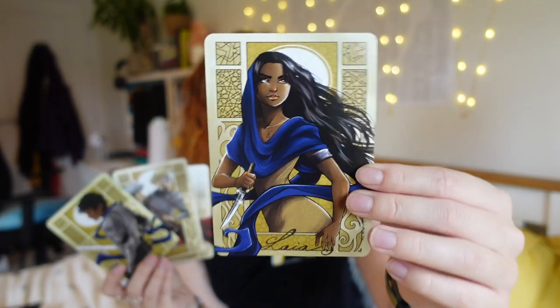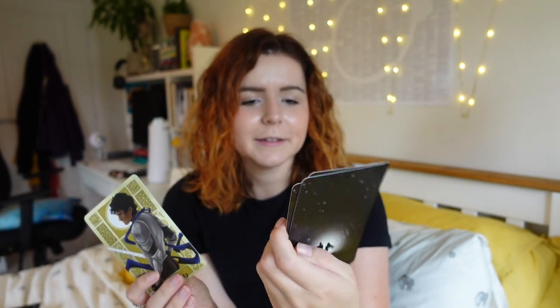Then we have got this card set. So these are from An Ember in the Ashes which I have not read but the art on these is kind of making me want to read, particularly her. Is it bad that I don't know who's on the front? There's another guy — Marcus. Helen — she looks badass. And Elias. I like the art on these. I will tell you where everything's come from and who designed it once I have finished unboxing.